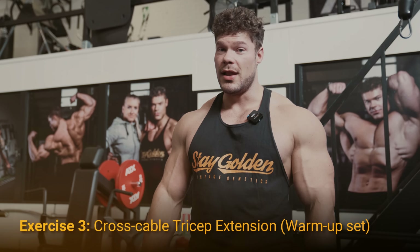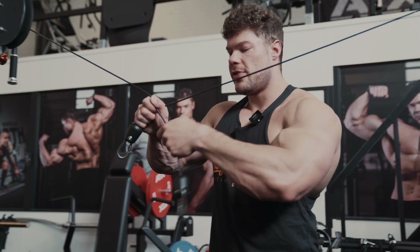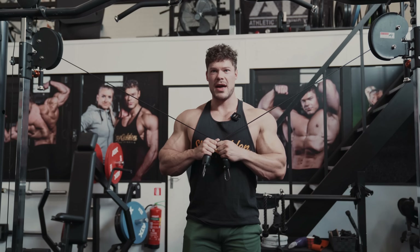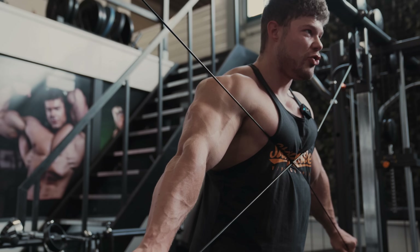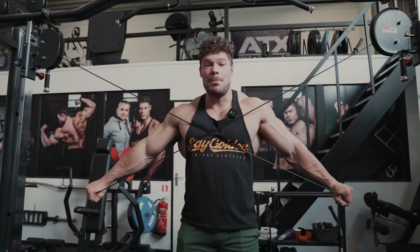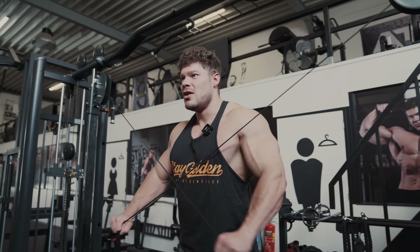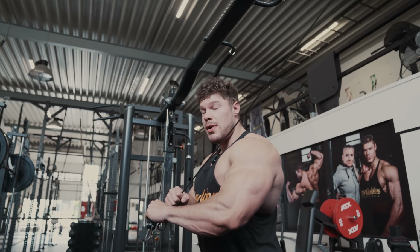The next movement is another tricep extension I've been doing for a few weeks — I really love it. It uses individual cables, one on each hand. You want to stand right in the middle, keep your arms close, and position them slightly behind you to get a larger stretch on the long head. Stretch all the way out and feel an incredible contraction. As I contract the triceps I feel the bicep being stretched — that's the unique benefit of training antagonist muscle groups.